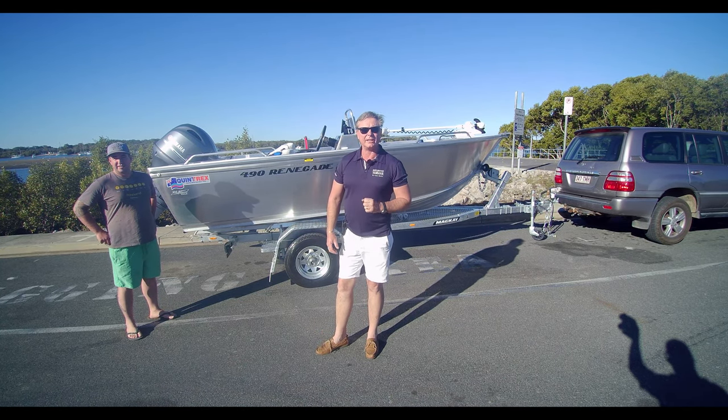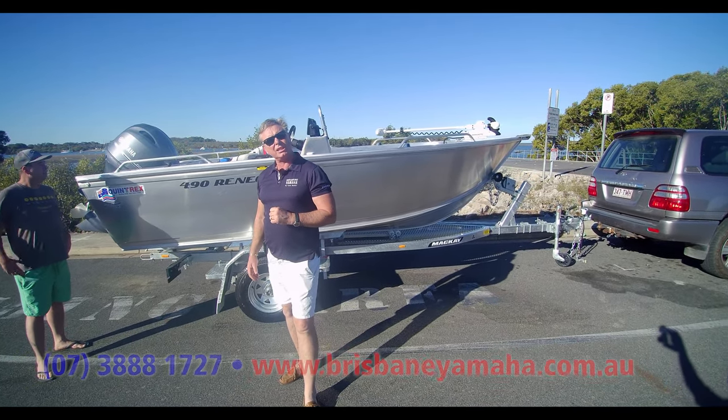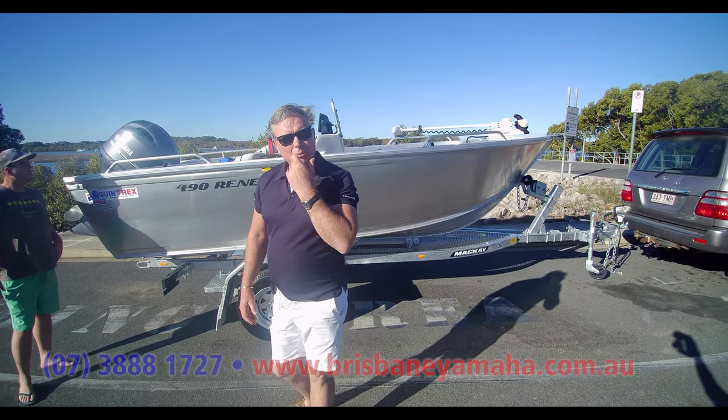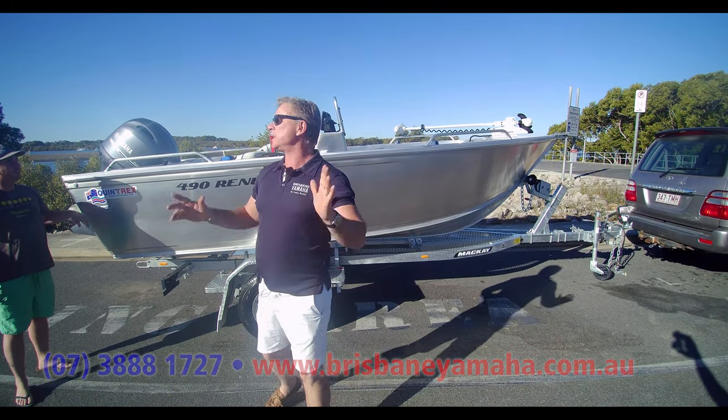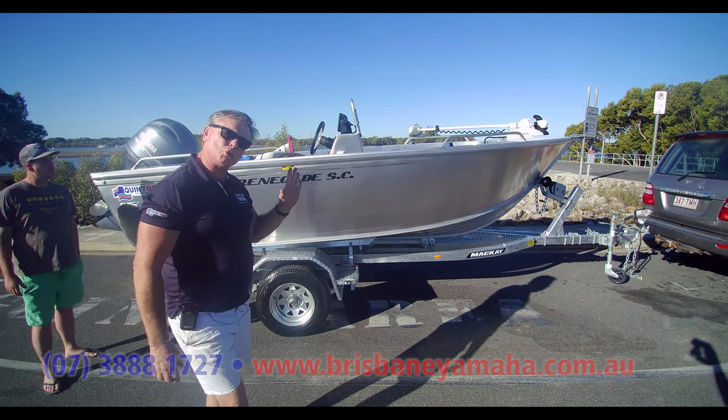A 490 Renegade. I've been bombarded on the channel by people saying they want something a little bit bigger than a 460 — do a 490. Well, here you go. It's like my kids saying, are we there yet? Are we there yet? Yeah, we are here and we've got the 490 for you. But I've got a special one.